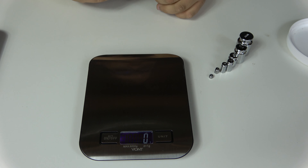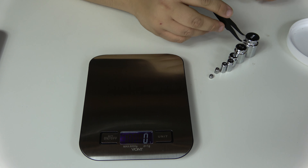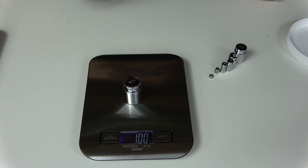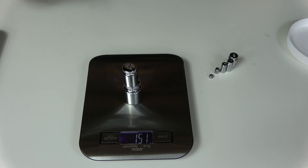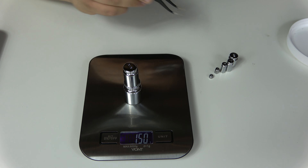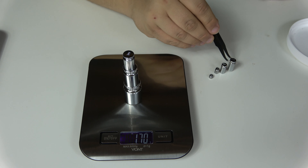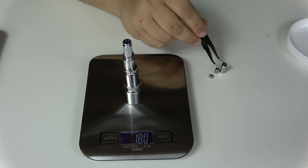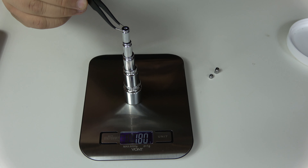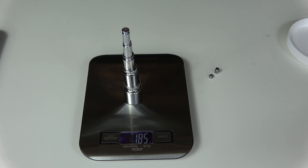The results returned by measuring weights individually is indeed very accurate. But now I want to see how well the scale can compensate when we continuously add weight. We start by placing 100 grams on the scale — we have 100 grams. We add 50 grams on top of that and get 150. Adding 20 grams on top gives us 170. Adding 10 more grams gives us 180. And five more grams — we get 185. Spot on.